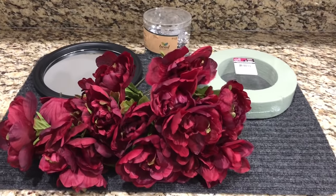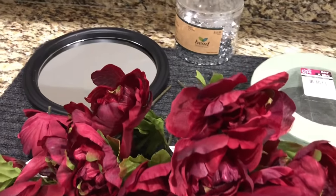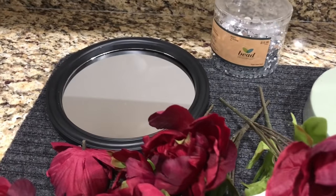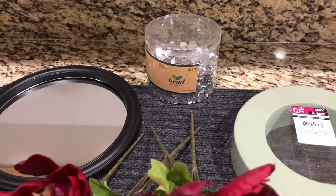For this next DIY, you're going to need four bouquets of your choice of flowers — I chose red peonies. You're also going to need a round circle mirror, gem beads from Hobby Lobby, floral foam, and a hot glue gun.